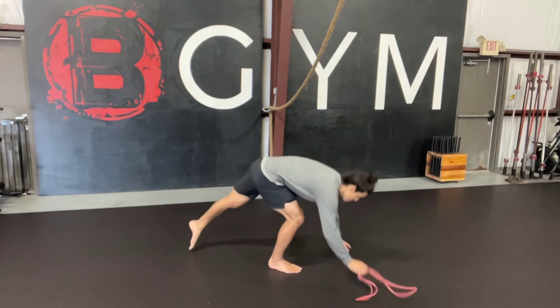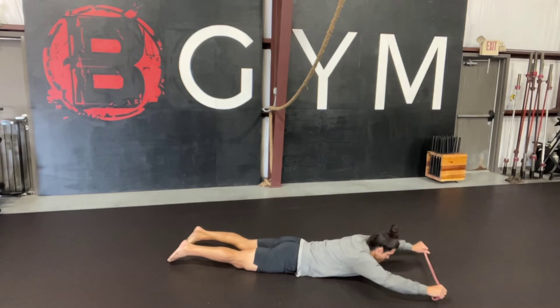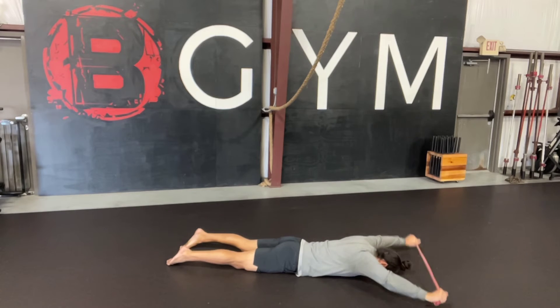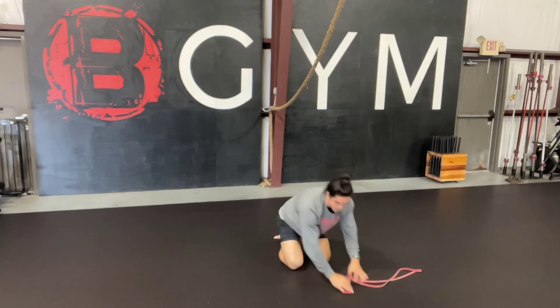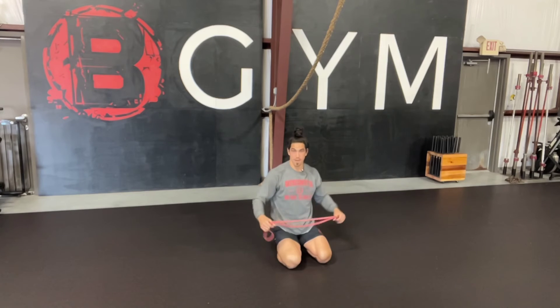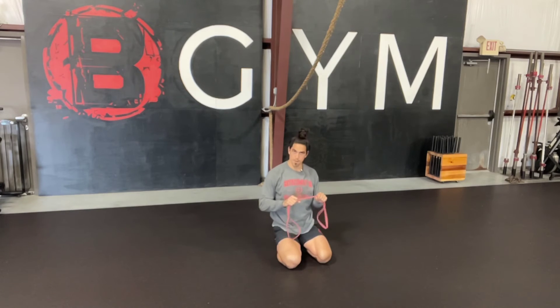So let me show you a couple reps here. If you notice, I am face down — the ground is going to keep us honest. There is no arching or extending and trying to cheat this movement. There are different ways to progress or regress this movement. The wider I put my hands, the easier the movement is. The closer I put my hands, the more challenging the movement is.